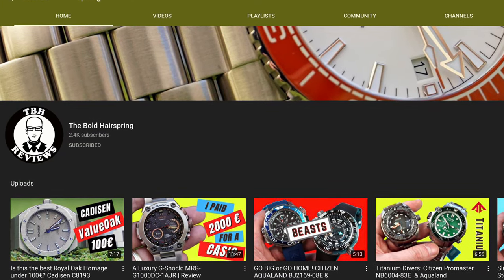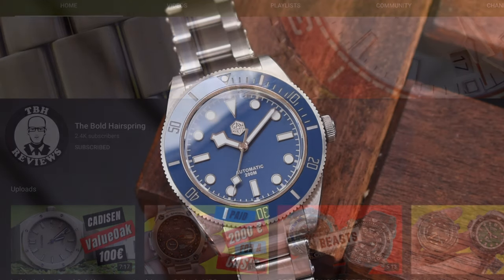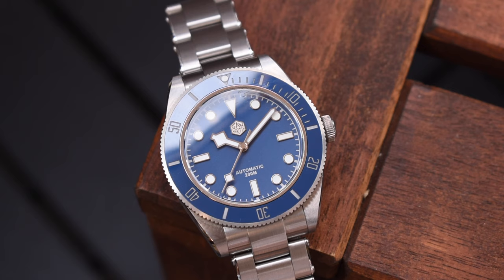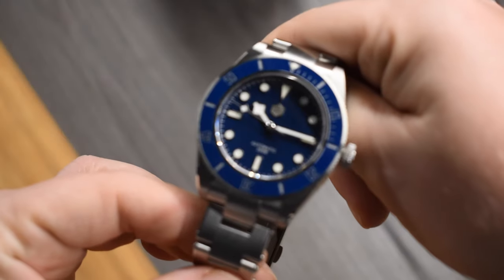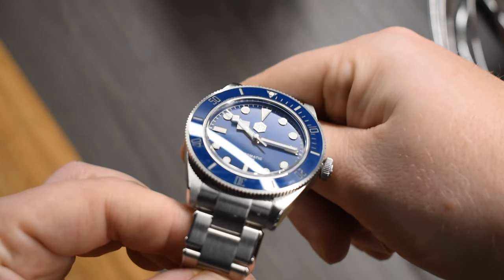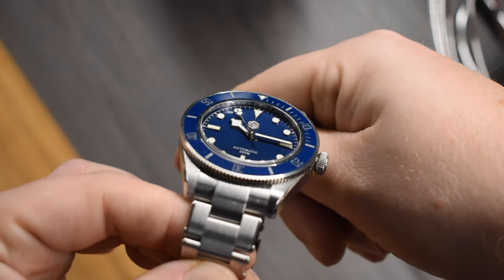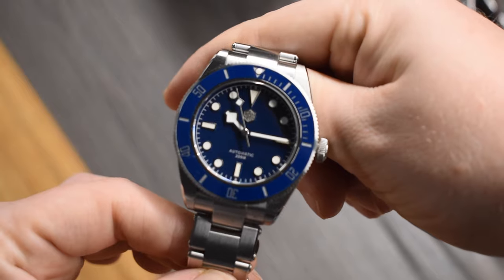First of all, a big shout out to Ivan at the Bolt Hairspring for hooking me up with this watch. He also reviewed the San Martin and I will link his video in the description down below. I also wanted to mention that this is my very first experience with San Martin as a brand. I heard a lot of praise from other owners and watch reviewers, so I got curious and wanted to check them out on my own. But I never pulled the trigger because, as mentioned, their watches are one of the more expensive ones on AliExpress, and to be honest that kind of put me off.